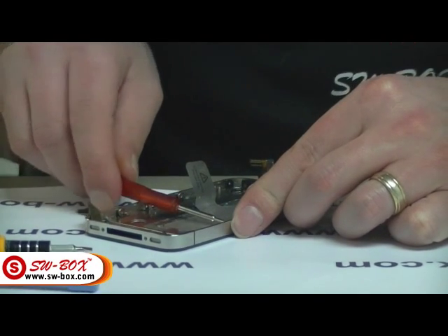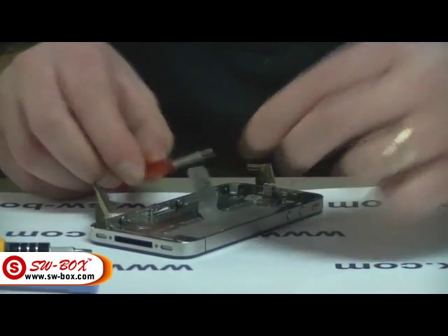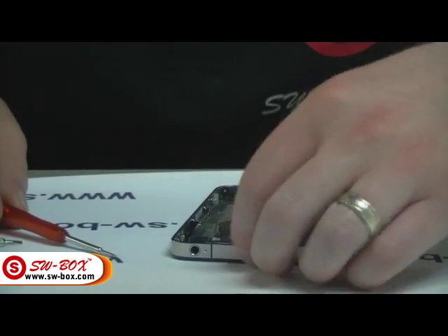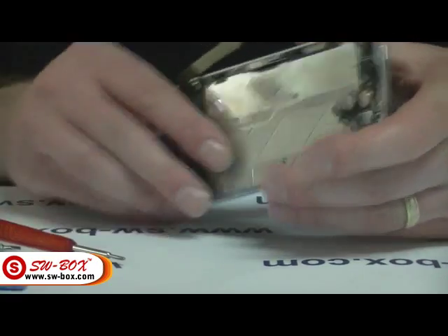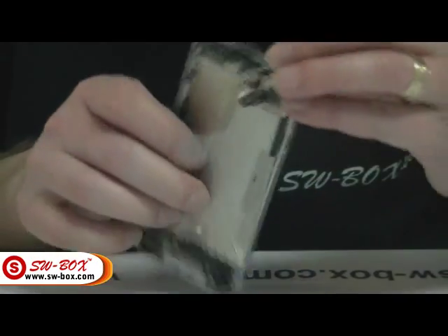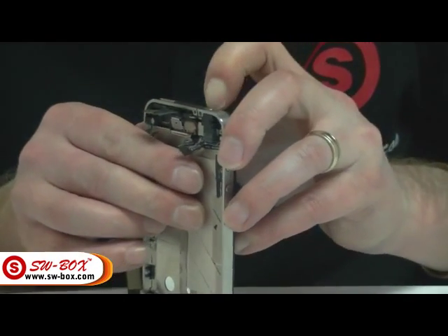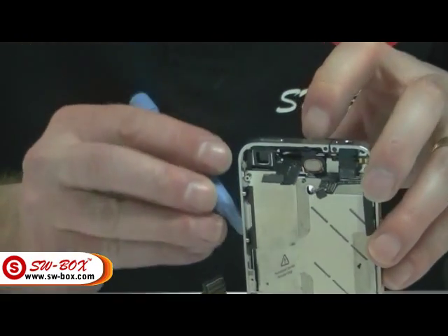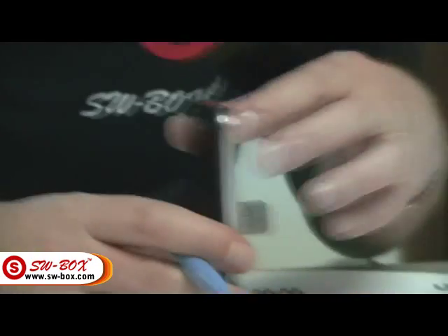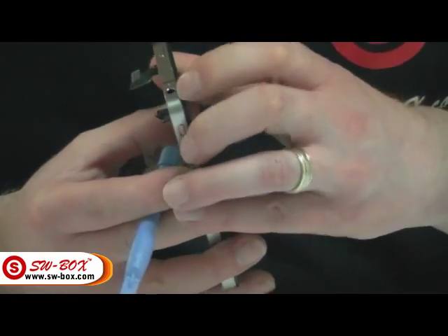There are six of these you've got to take off, and that will release your front screen. Now you've got to take your front cover off. Some people find it easy to get their nails in like that. Once you've got your nail in, it's best to get the prying tool and just run it all the way around. As you can see, that will start coming out. It's stuck down, so it can be quite difficult to get started.